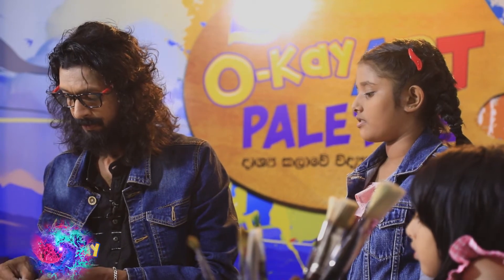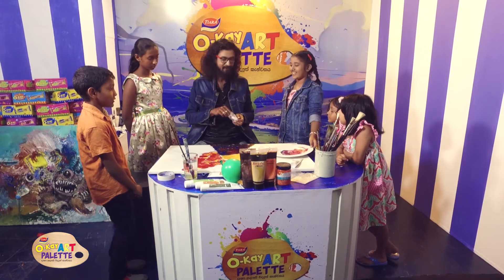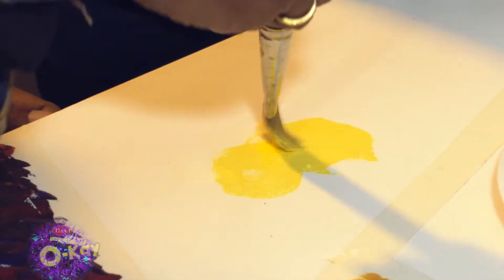We have to use the pot to make it dry. If you use the pot to make it dry, you can use the cotton buds. Now we have to use the pot to make it dry. We will use the pot to make it dry.